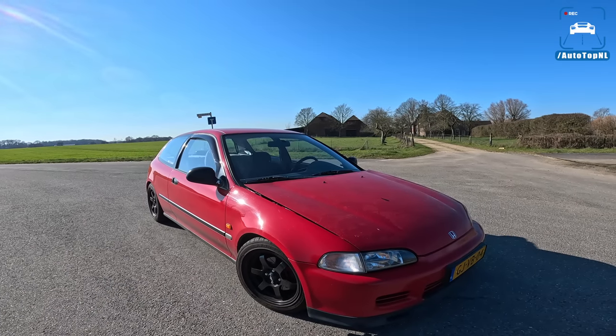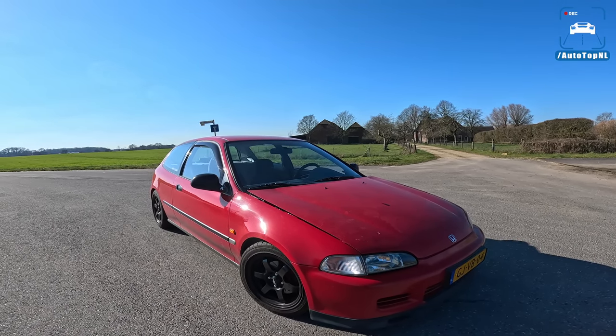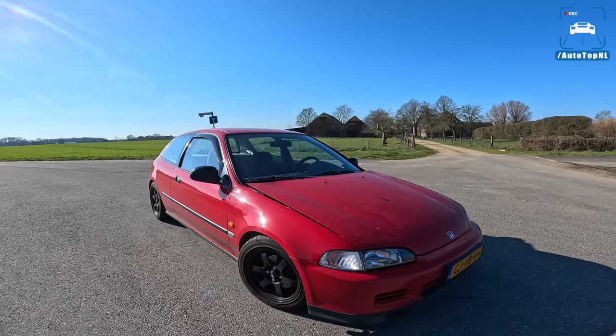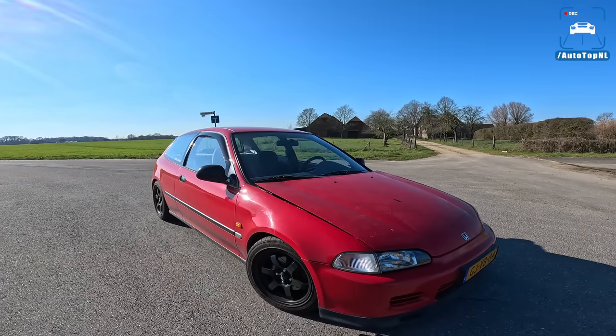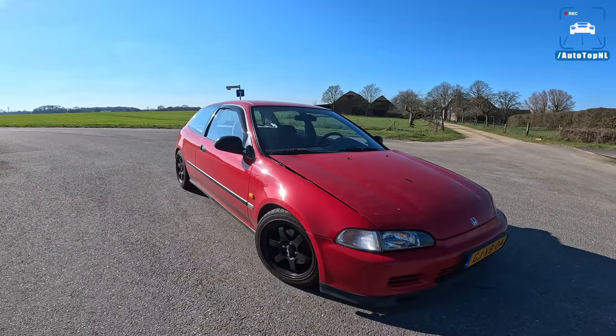So this is now a K20 swapped Honda Civic EG and it is amazing. We bought it a couple of weeks ago and ever since we've been having so much fun with this car. Today I'm going to show you around it. We'll take a deep dive into the current condition with our new technician Huub, and after that I'll take it for a drive towards the Autobahn for an Autobahn blast.